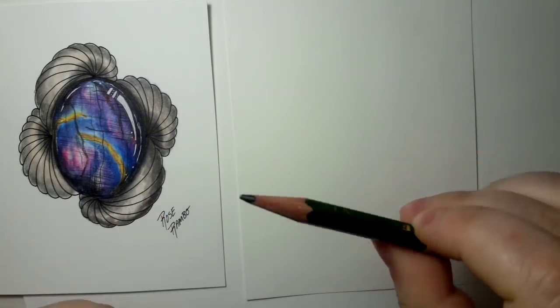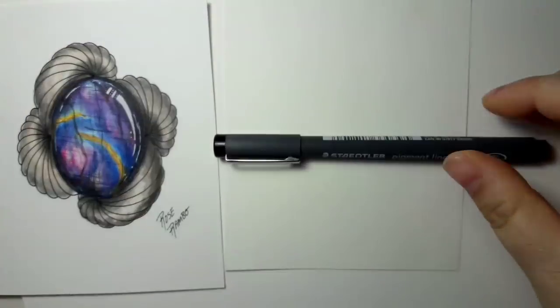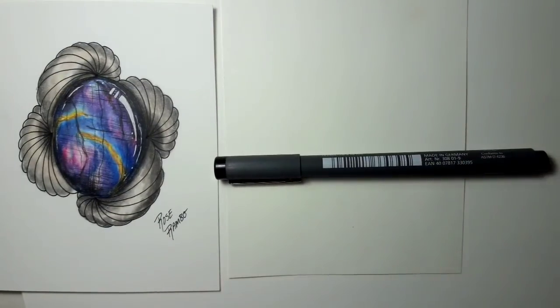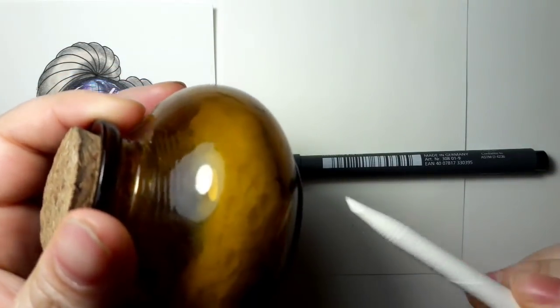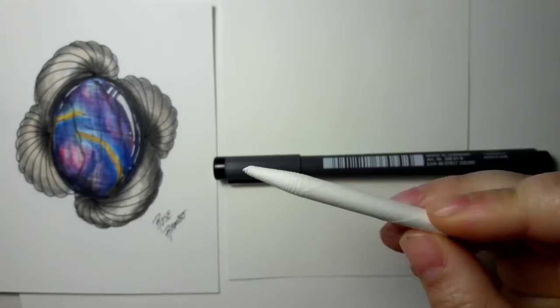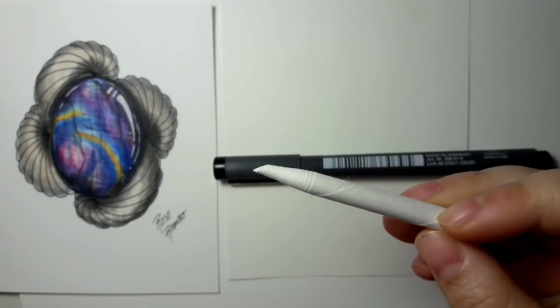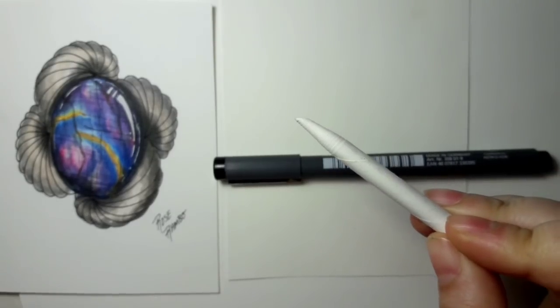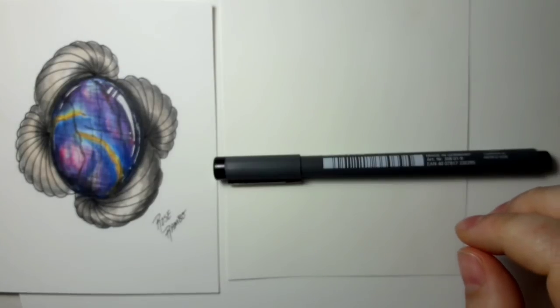Materials I'll be using: obviously my little tiny pencil, I have a fine liner for going around and doing the edges, I have my Polychromos — we'll go through the colors in just a minute — and I have my odorless mineral spirits inside my little jar with a sponge, and I have a clean paper stump, or tortillion, or whatever you want to call it. That's what we have for supplies.